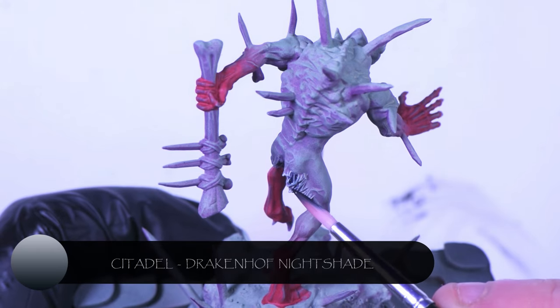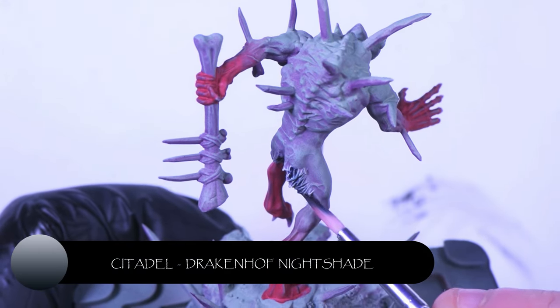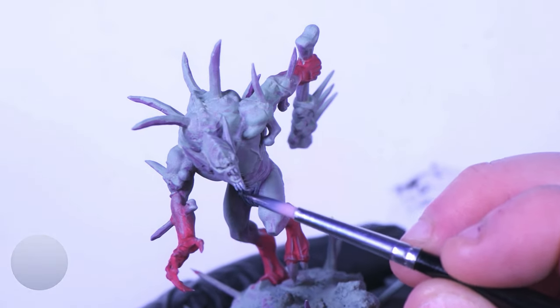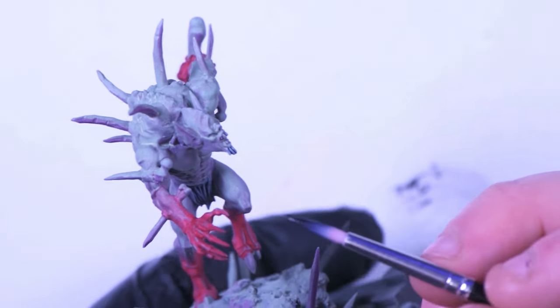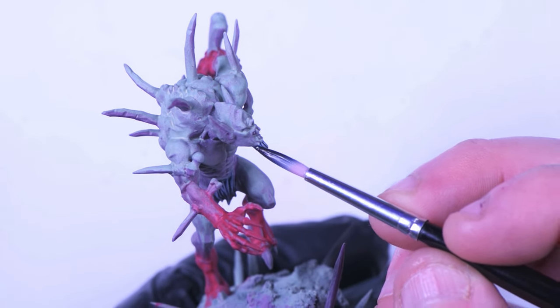In the next step we're going to use Citadel's Drakkenhof Nightshade — just putting about two, maybe three coats on all of the areas that have hair. Obviously you can choose whatever colour you want; you don't have to do it this way. You can use contrast, you can use shades, you can use normal paints and highlight up — it really is whatever tickles your fancy.